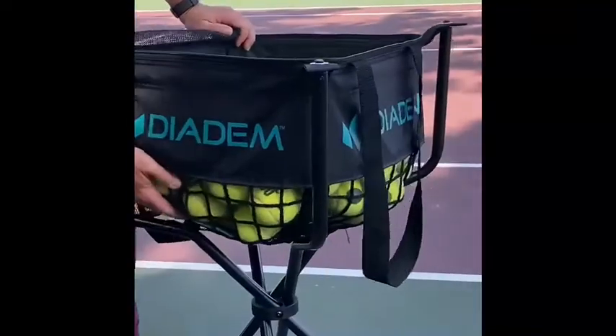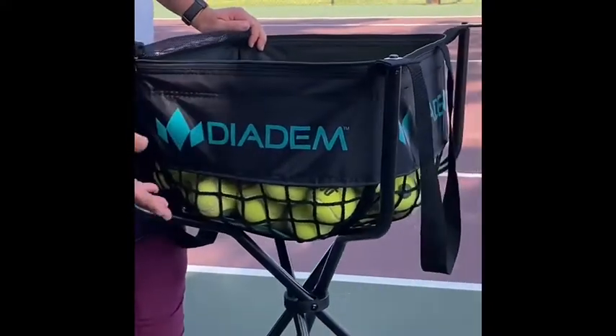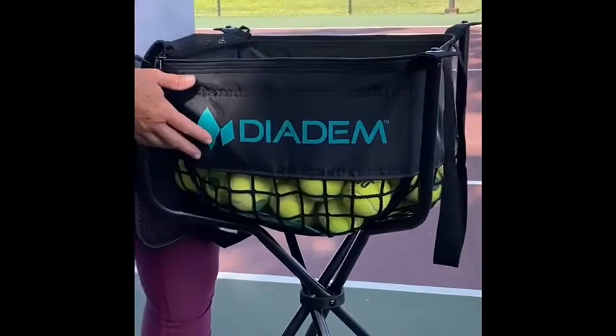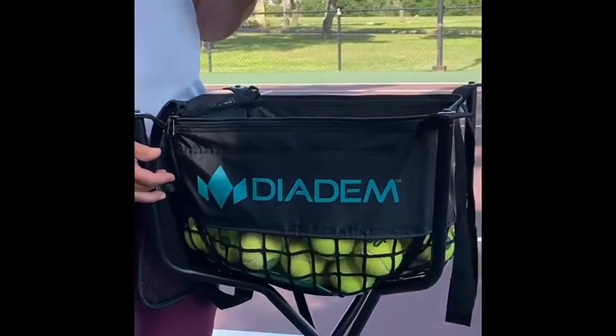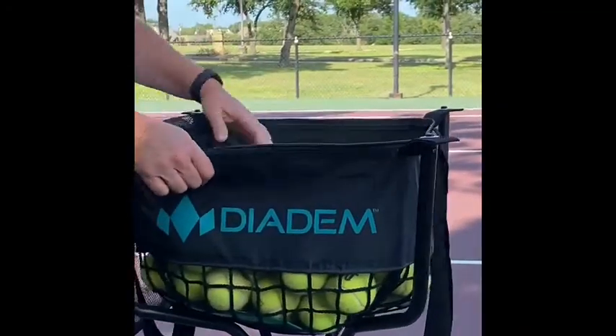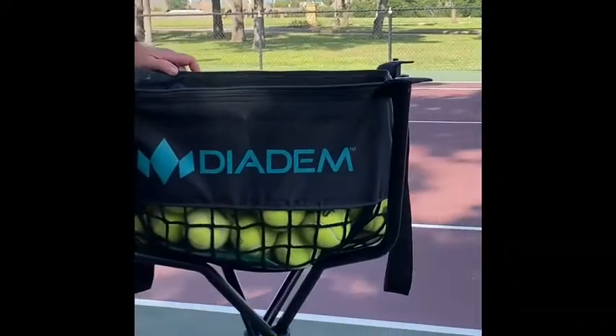The other thing that I really like, especially in our Texas humidity, is the fact that there's a net. There's lots of airflow through here. My shack gets really damp, especially after it rains. So if the balls get a little bit damp, they don't stay wet — they actually have a chance to get dry once I get them out in the sun.